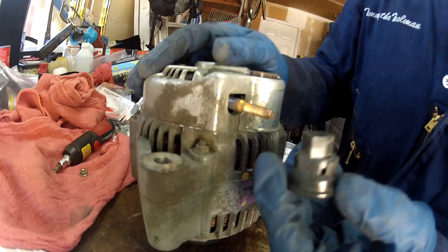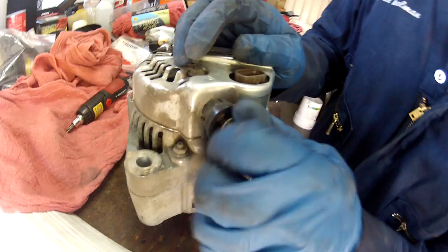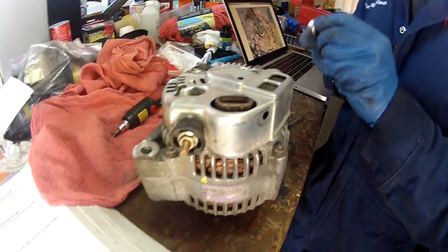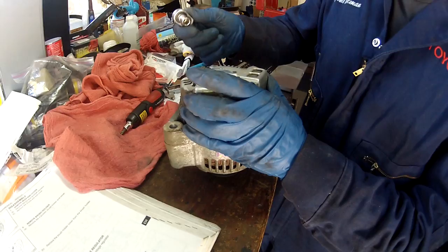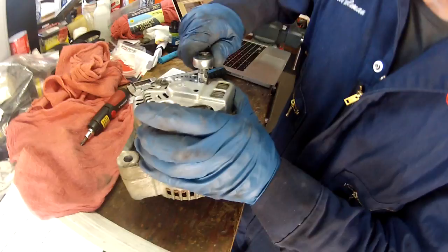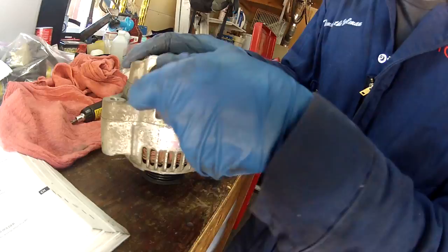Just put everything back on like you took it off. Before I cinch these down, I'm going to get this connector back in — you can see it's got a shape to it, flat and rounded, so you can't really put it in backwards. Just put the nut back on that holds it. I'm going to tighten these a little bit each at a time. If you're wondering about a torque spec, I don't think it lists one for this. Small fastener, a little bit of force — just using this little quarter-inch ratchet means I'm not going to get a lot of leverage on these nuts anyway. Now tighten the cover back on, and that's tight.